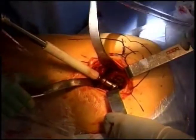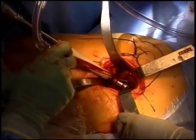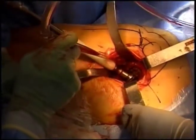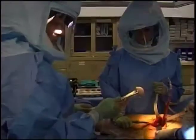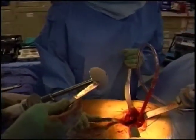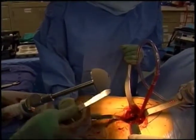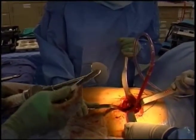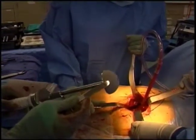Now the final reamer is in place and we've enlarged the cup to 61 millimeters. We'll therefore place a cup that's one millimeter larger — 62 millimeters — which will press-fit into the bone to give a snug fit without needing any screws or bone cement. This is the cup portion of the hip replacement, covered with titanium beads that will help lock it into the bone. Ultimately, the bone will grow against this titanium roughened surface so the metal essentially becomes part of the bone — that's how hip replacement can be done without bone cement.